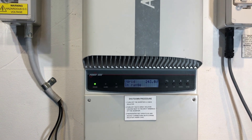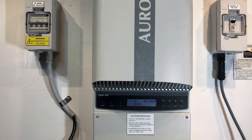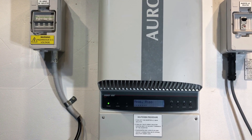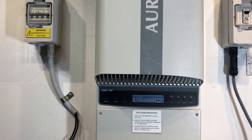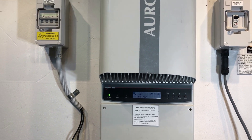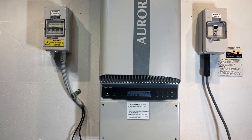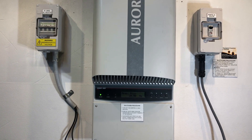If your inverter is outside of the warranty period and coming up with this EO20 error, you are going to need to get the inverter replaced. You could get it repaired, but it's going to cost quite a bit of money, and then you're still left with an inverter without any warranty which could fail the next day. So it makes sense to invest in a good replacement inverter with full manufacturer's warranty.